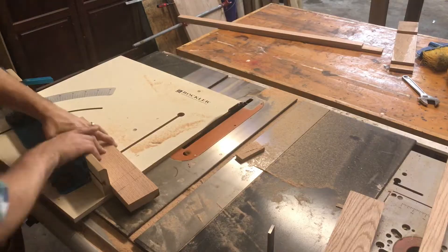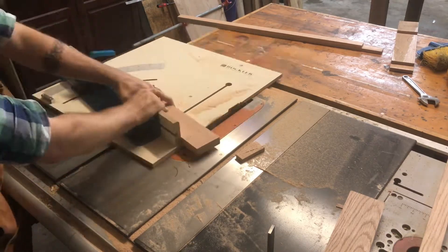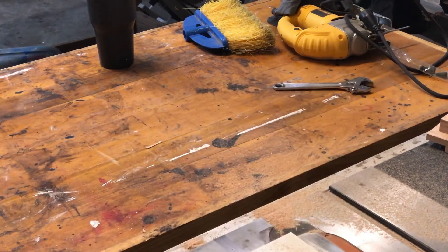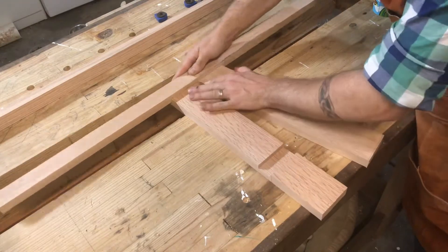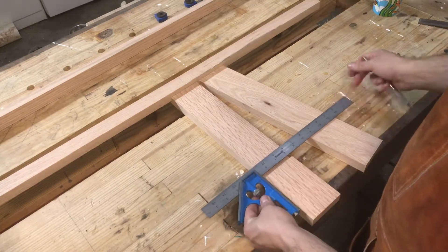Then I turn my table saw sled to 10 degrees and do just the tops of the back legs. The reason why is so I can take one front leg and one back leg, connect them together — and this enables me to avoid using math. I hate math.